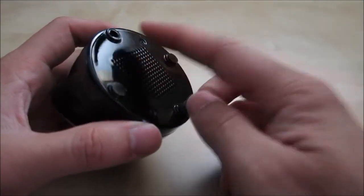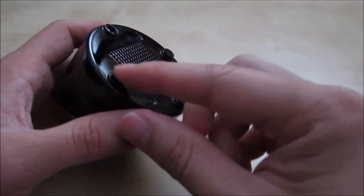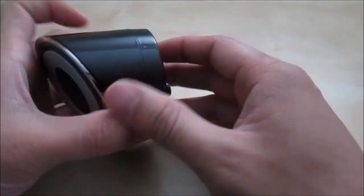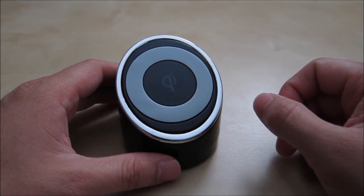The other problem was that it was missing a leg during shipping — it wasn't even in the bag — so it lost the foot somehow, giving it that wobbly feeling. I now have to find another piece to put in place to stabilize it. I hope this review helped with your purchase decisions. If you have any questions please let me know, and as always, stay tuned for future reviews — thank you.